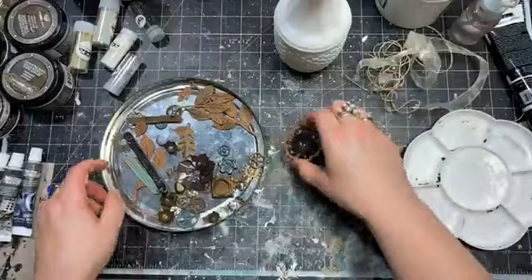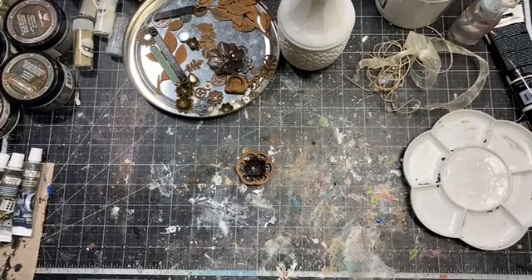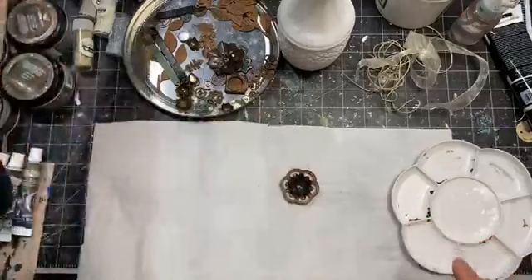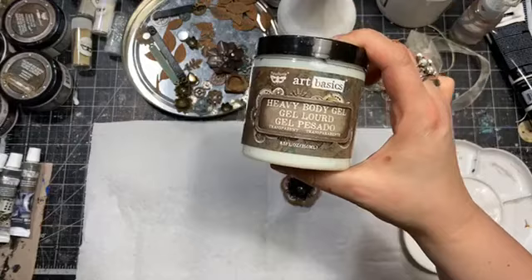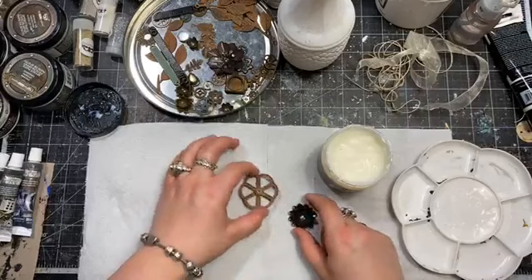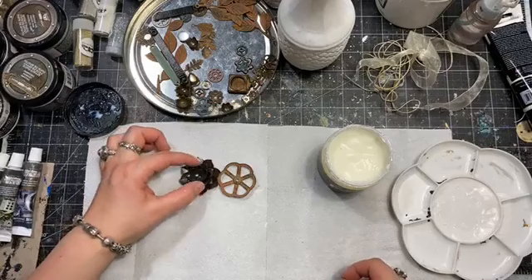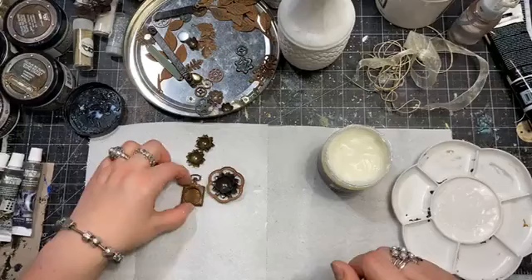When it comes to gluing heavy metal elements, my first choice is heavy body gel. I have a choice between a more romantic flower or a more steampunk one — I think I'm going to go for the more steampunk style. I also have some smaller ones and a charm.